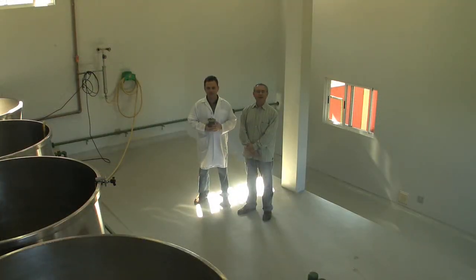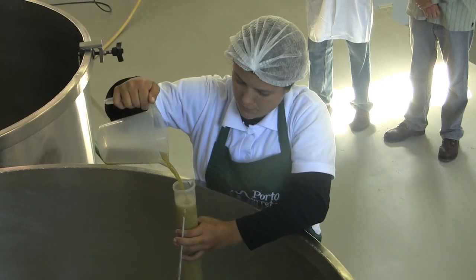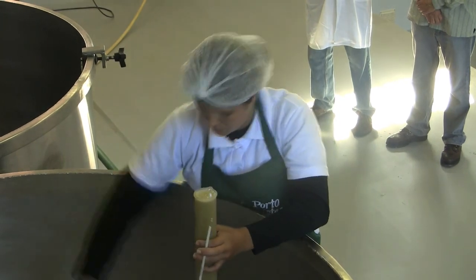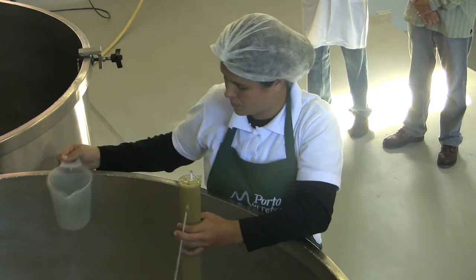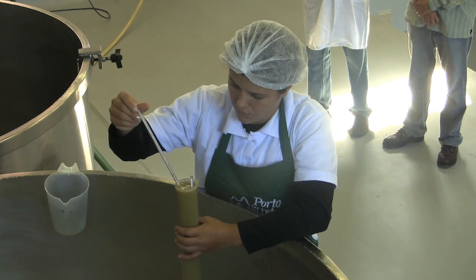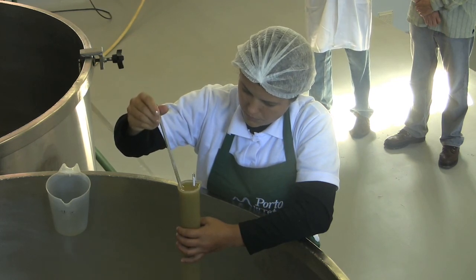Here is the fermentation room. The process starts when we begin to use our natural yeast to produce our cachaça. We don't use any kind of chemical additive. The natural fermentation takes around 24 hours to be completed, and it's important that the environment where we ferment should be very clean, as you are seeing here.